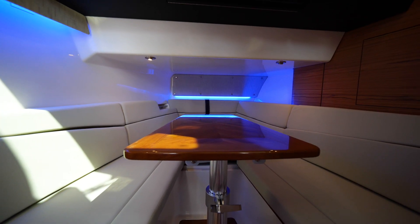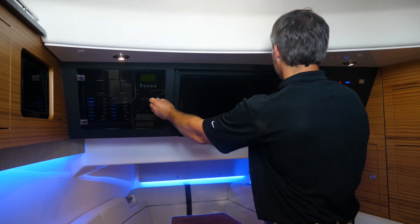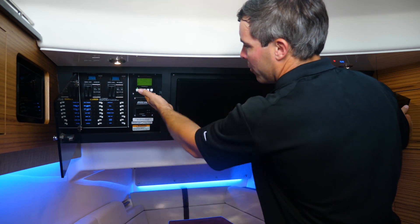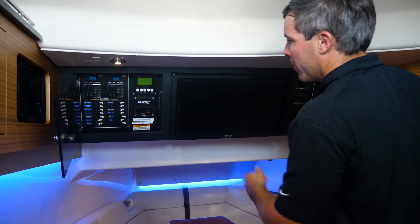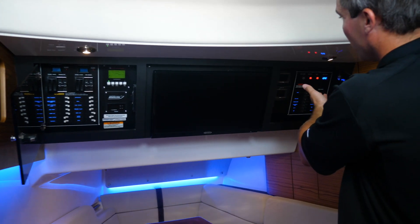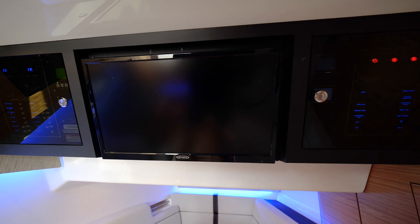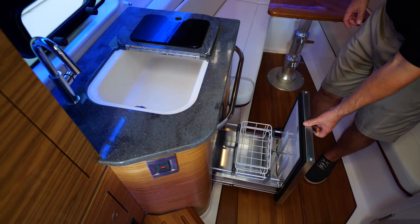Down below in the cabin of the 380 Realm it's very spacious — perfect for short weekend trips. There are easy access panels with all of your controls. Over here you'll find your generator and all of your switch panels from shore power to generator, along with all of your mains and AC controls. In the center there is your TV, with optional satellite TV available. There's also a small galley with a refrigerator and a sink.